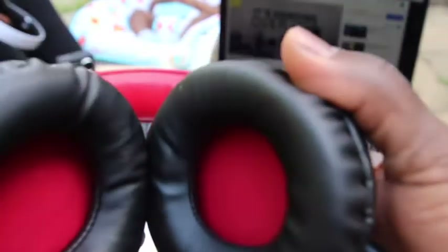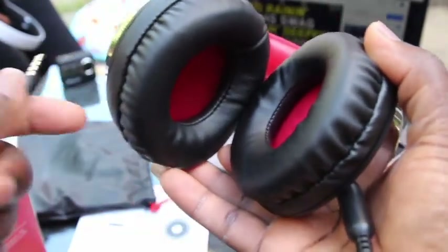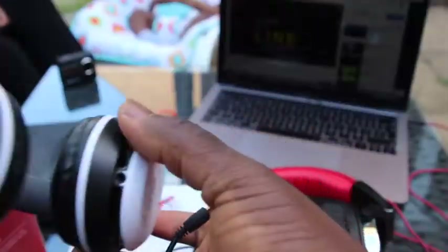Another beautiful part is that you don't need to recharge it. Though I wish it came with Bluetooth as well — that would have added to it — but it's okay with how it is now.